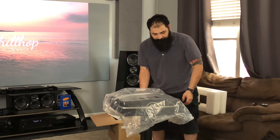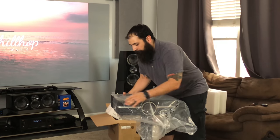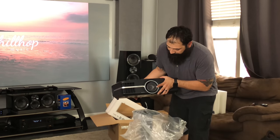I know I've been doing a lot of unboxing videos lately, so I'm sorry about that, but I'll get into the demos really soon. I appreciate you guys hanging in there with me — it's been crazy with the AC going out. So let's see what we got here.